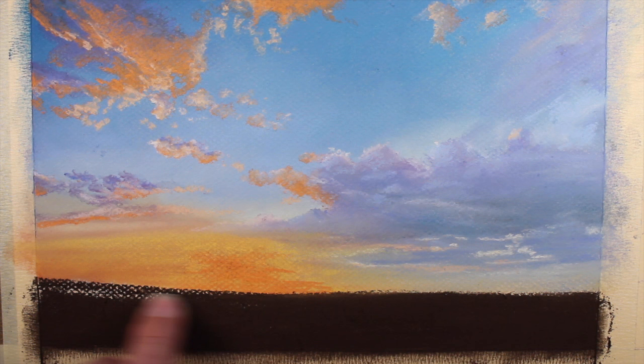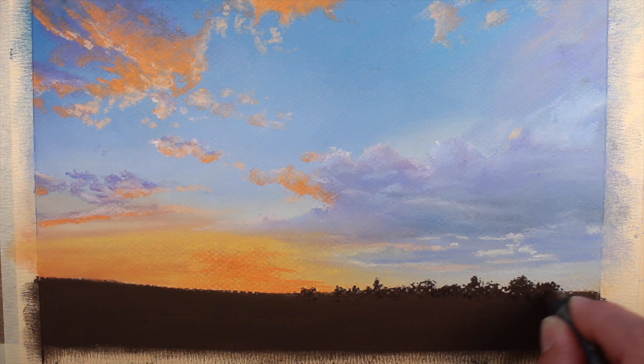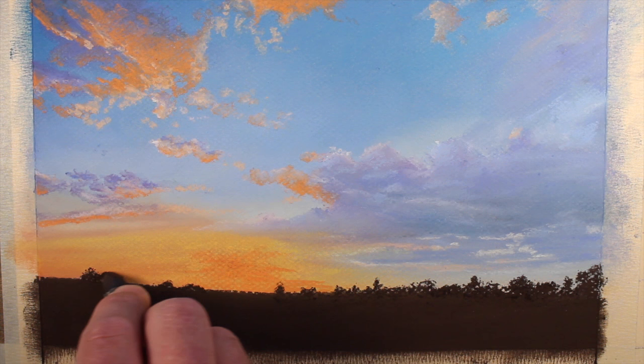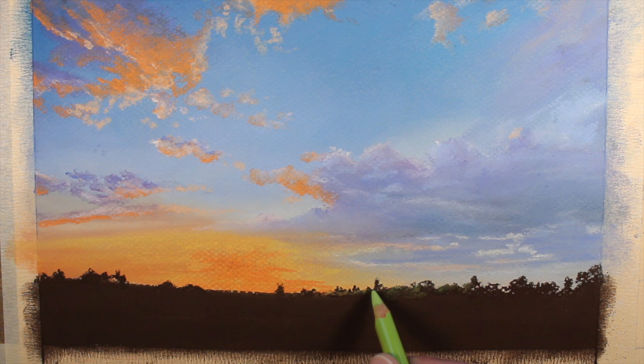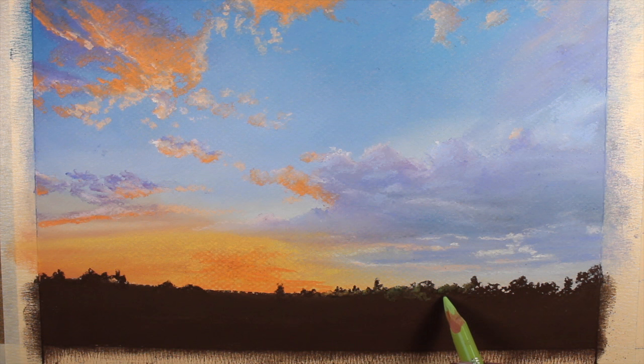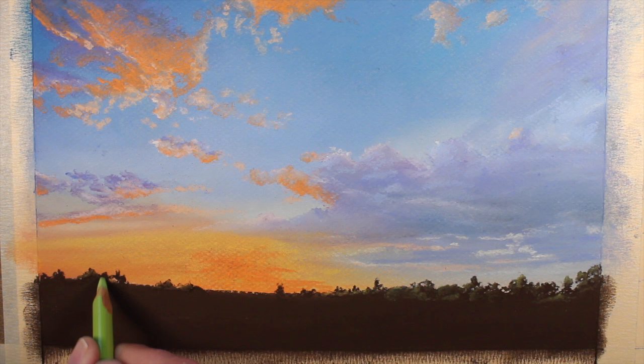Now we can create the silhouettes of the far off trees. Again, these applications should be organic, just as we saw with the clouds. We'll add a few indications of some distant trees on the left side as well. With dark and light yellow greens, we can start to establish some of the colors. Of course, these colors are going to be very subdued because they are off in the distance, and we don't want to take focus away from the sky. We'll concentrate on putting the lighter greens closest to the light source — on the left side of trees on the right side of the picture plane, and on the right side of trees on the left side of the picture plane.